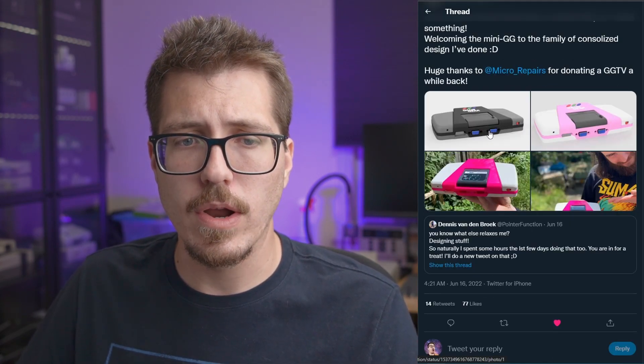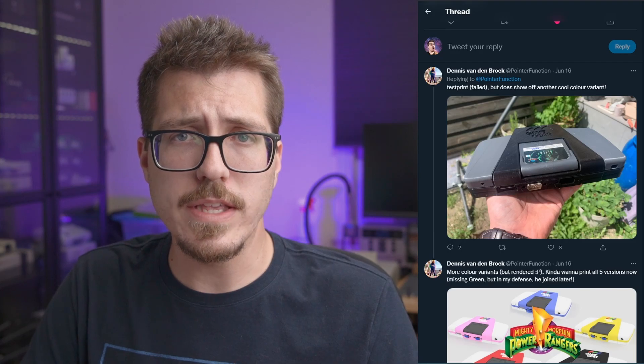I wonder if those are supposed to be for Sega Genesis controllers. The Game Gear TV mod doesn't have anything to do with adding controllers to the Game Gear, so if Pointer Function really did find a way to add Genesis-style controller input, this could be a really cool Game Gear consolizer. I'd love to see more internal pictures to tell what's going on, and I'm really interested in that Game Gear controller input mod — if it's floating around, I'd love to know about it.